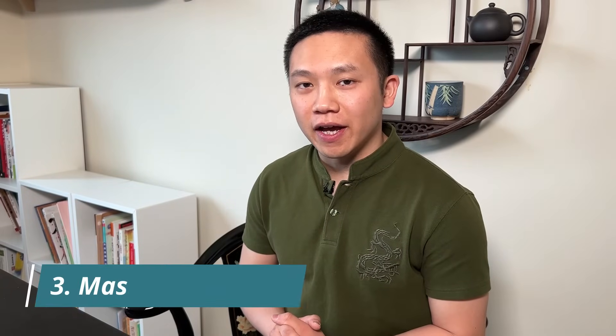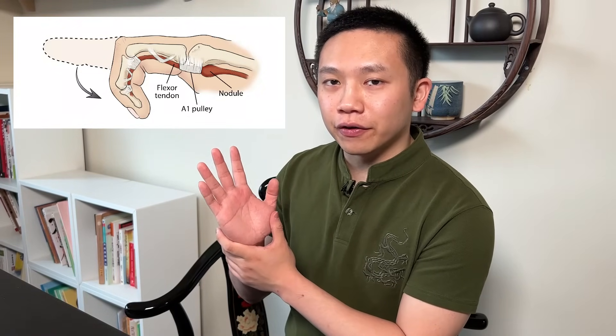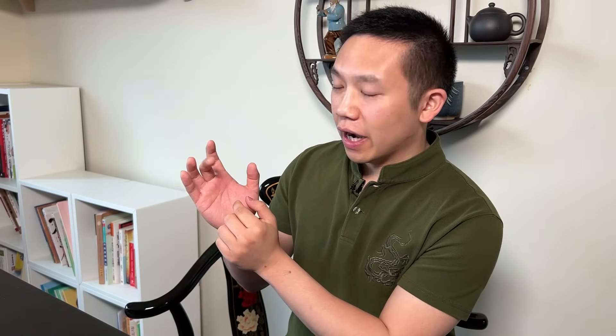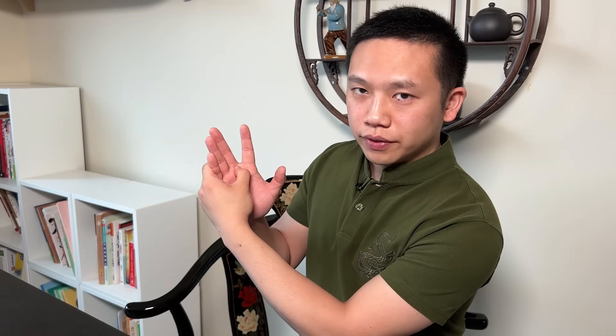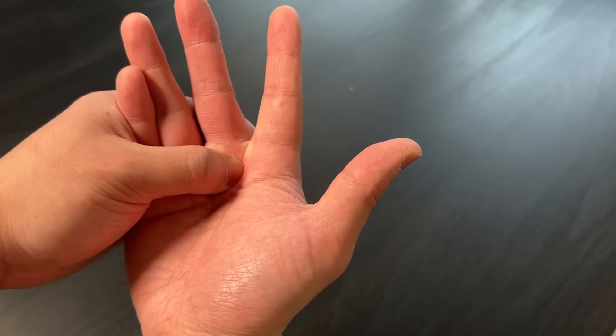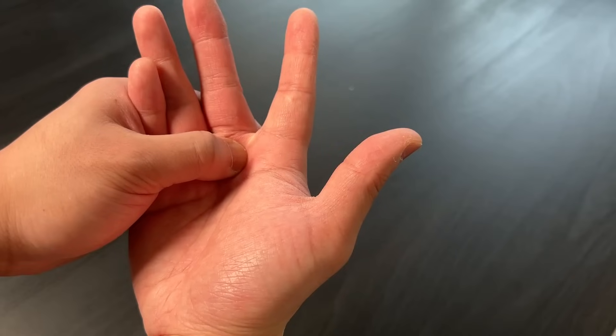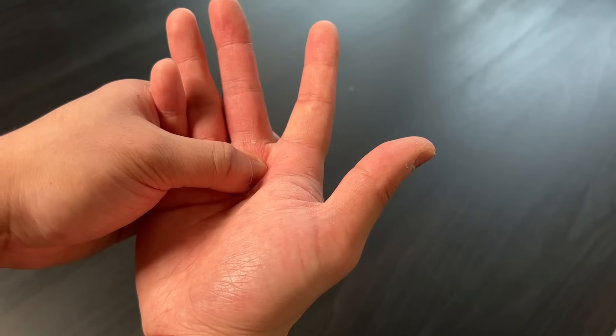Next, we're going to be massaging the hand. Usually the point that is most sensitive is around the base of the fingers — that is where the A1 pulleys are. I'm going to use the middle finger as an example. If I have a trigger finger on the middle finger, it is often these points at the base that are most sensitive. Using my thumb, I'm going to press in and do circle rotations. This could be really painful, so make sure it is not too painful, but also has enough penetration to relax the tissue. After clockwise, do anticlockwise, then also an up-and-down motion and a left-and-right motion.